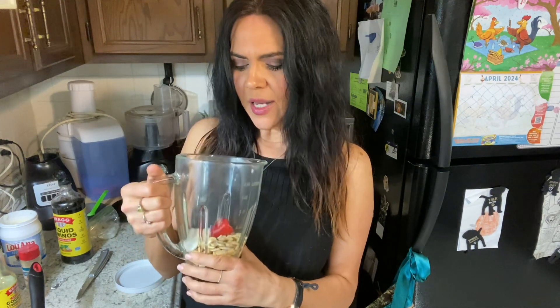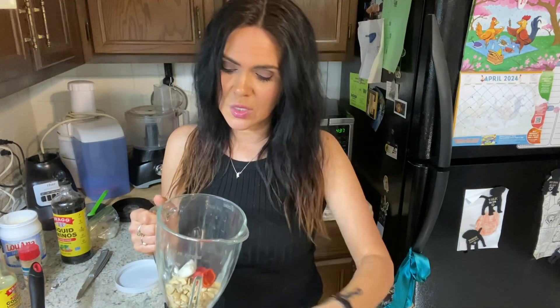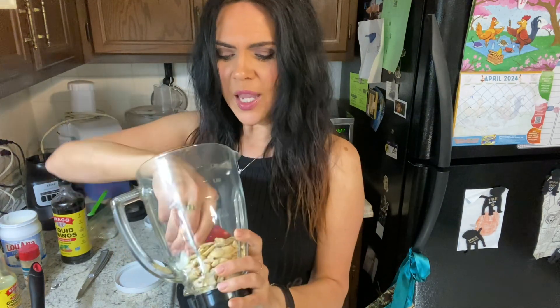I take about a cup of cashews. If you want more sauce you'll need more cashews, but this gives you the proportions. It's one of those things that's completely to taste, so keep that in mind. If it doesn't taste right, keep adding flavor — that's usually what's wrong with it. It needs more flavor.